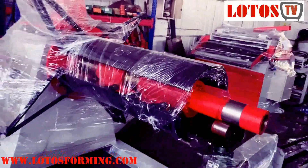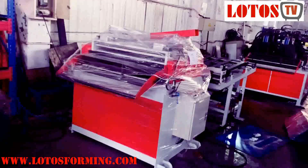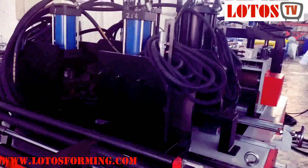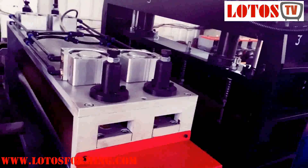The first stage is the hydraulic decoiler. The second part is the leveling unit. Then we have a belt conveyor to transfer the material into the punching station, which is used for the notch on the waist. Here is the clamping unit and feeding unit — the up roller and down roller are PU rollers. And here we have one flat cutting die to cut the coil sheet to size.